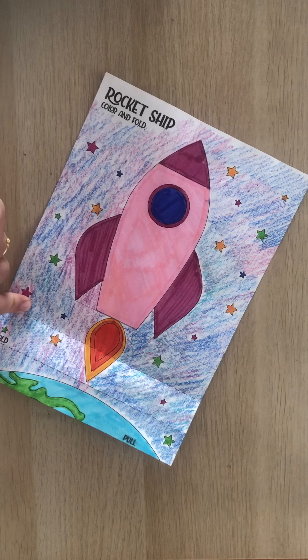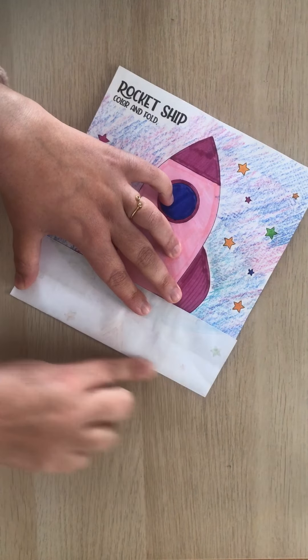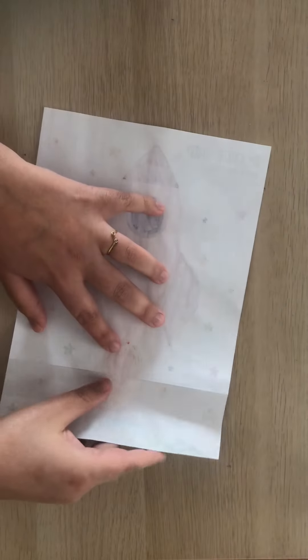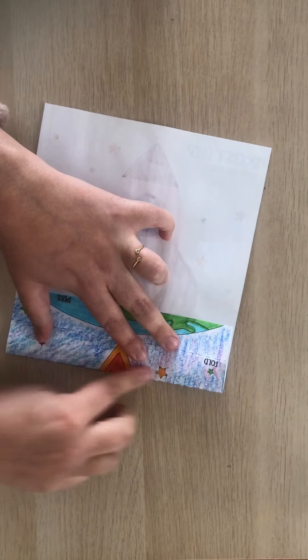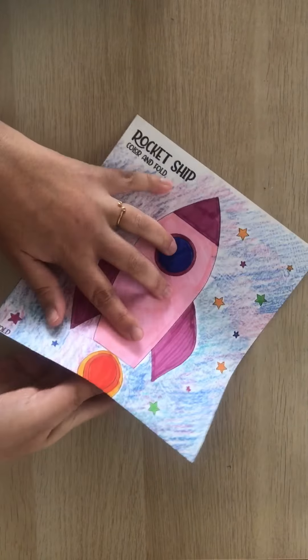The first one you're going to fold is this one, and you're going to fold it like this. You're going to fold on top of the line. Maybe it's easier if you turn it around to see where the line is, and you fold it this way. Once you have folded it this way, you will know where the fold has to be.